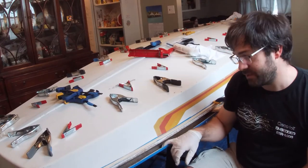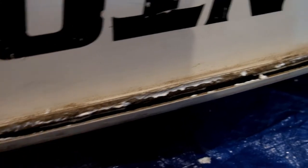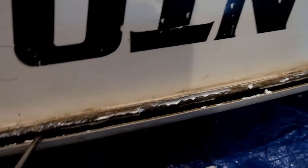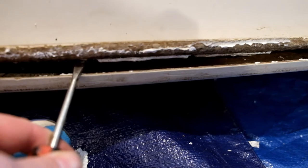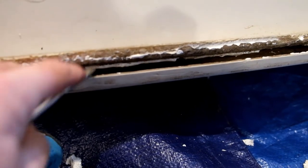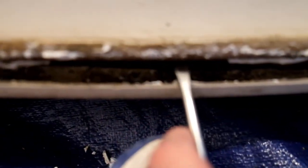If you've been watching our previous episodes, you'll know that the previous owner tried to fix this joint with basically some silicone caulk or something similar. That repair really, really failed — they didn't do a great job applying it, so there wasn't good adhesion between the two pieces, and it didn't seal very well.